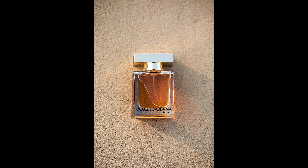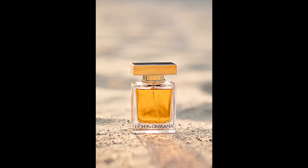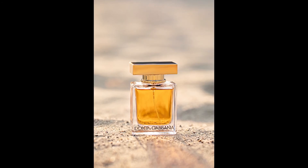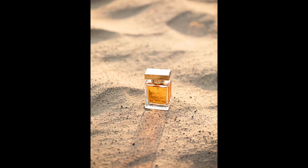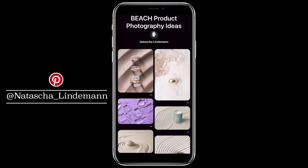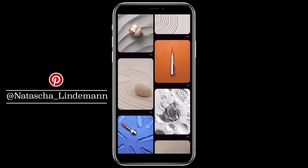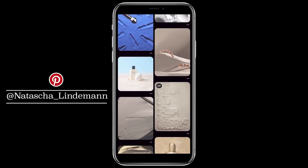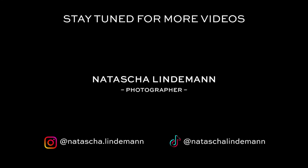I really liked how these pictures turned out — it's probably my favorite set of the day. What do you think? Which set was your favorite? Let me know in the comments. I also created a mood board for this shooting to get you inspired. That's it for today's video. I hope I could inspire you, and if you're recreating any of these sets, feel free to tag me in your outcome — I can't wait to see your results.